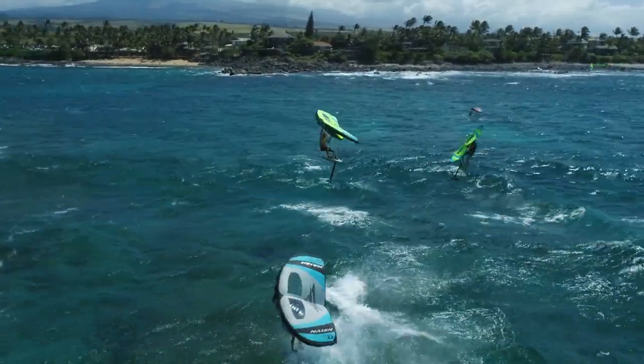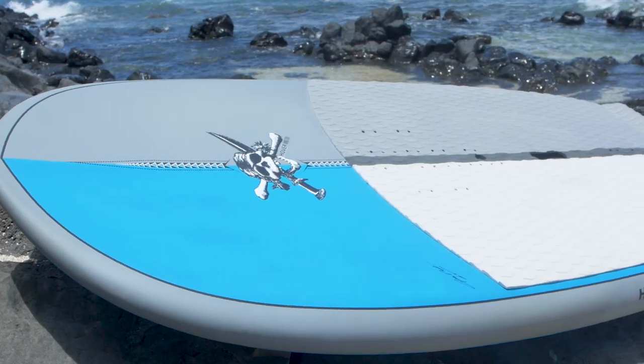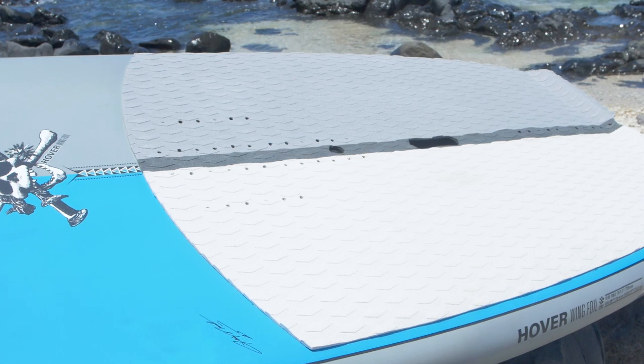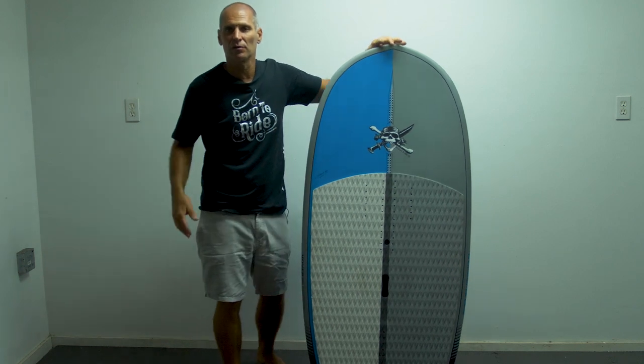In addition, you have a bottom handle which makes it very easy to carry the board into the water with the foil in it, as well as a deck handle in case you need to carry the board without the wing — giving you all the flexibility you need to get in and out of the water.